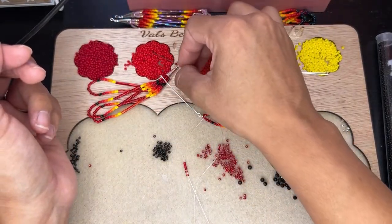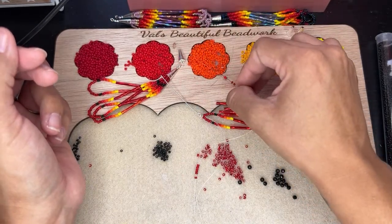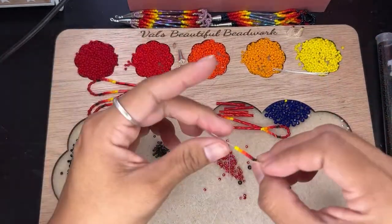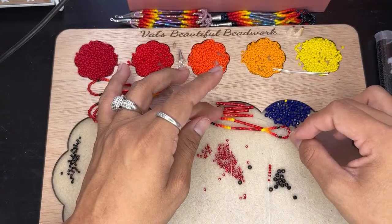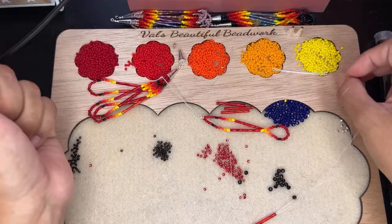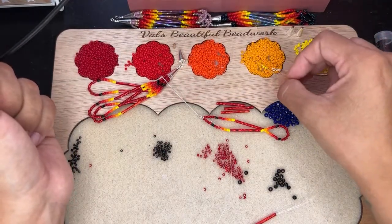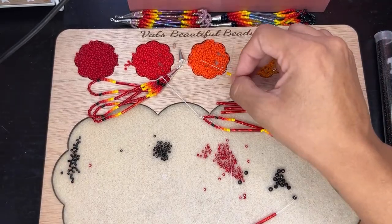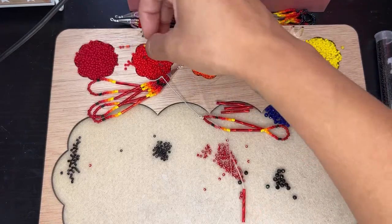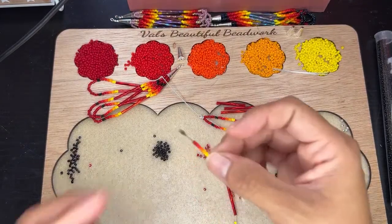I've been beading for about 20 plus years now. I've had my website for about two years — this is my second year. But before that I was still selling, and before I started selling I would just help my mom with whatever she needed help with, which was mostly making medallions and stuff like that. She would always ask me to help make medallions.